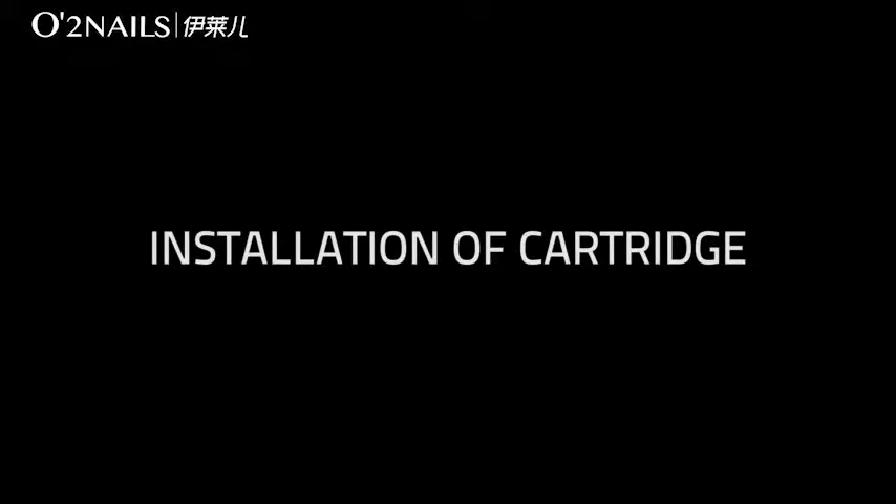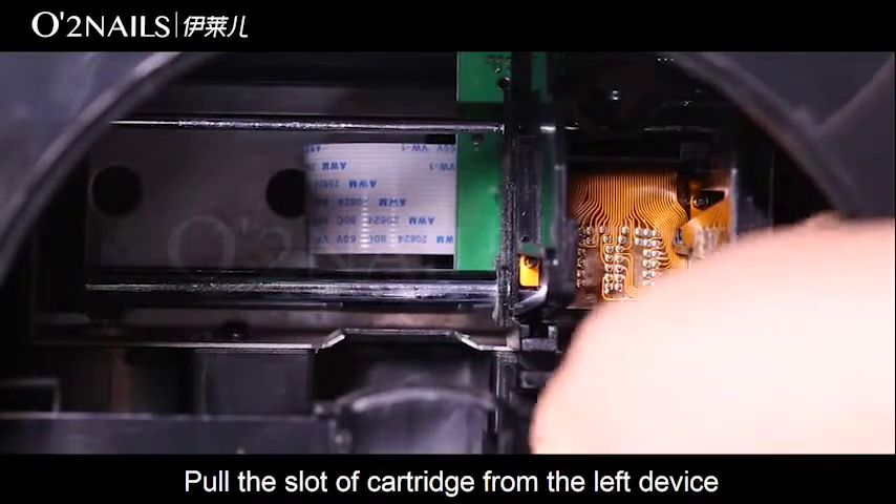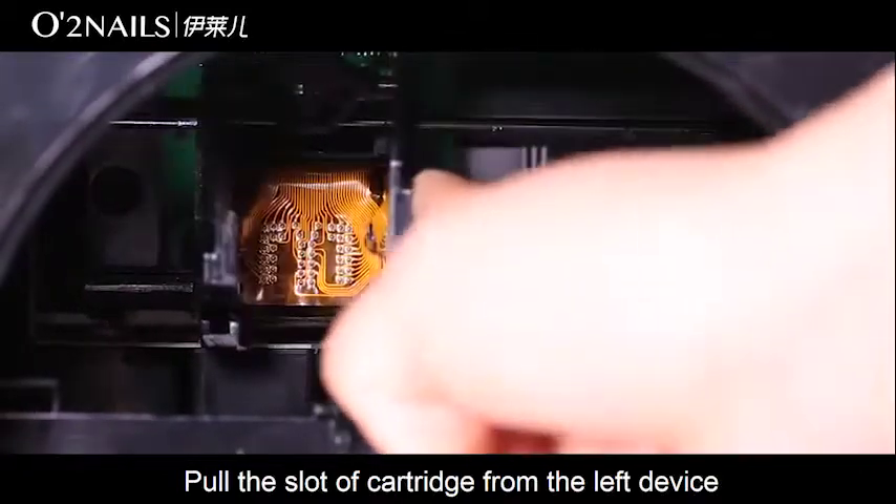Installation of cartridge. When the device is turned off, pull the panel out. Pull the slot of cartridge from the left device.